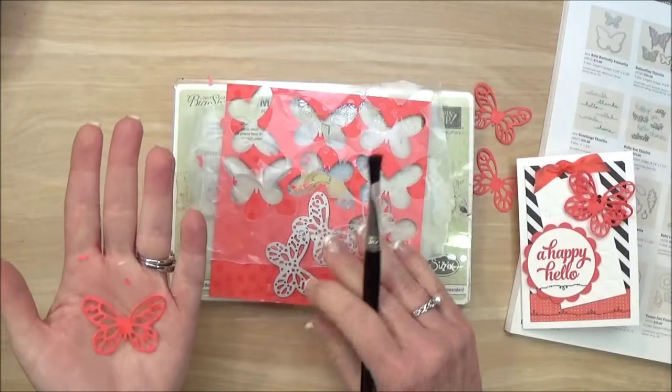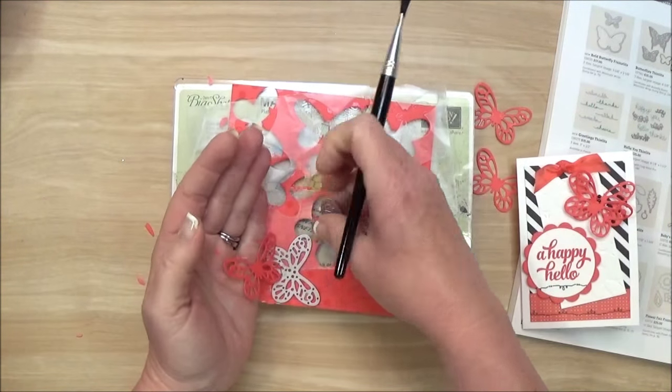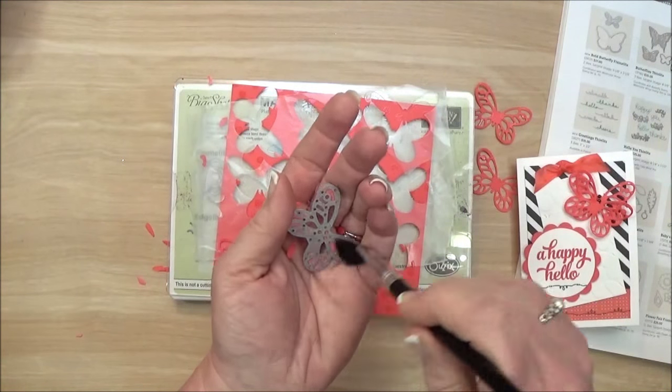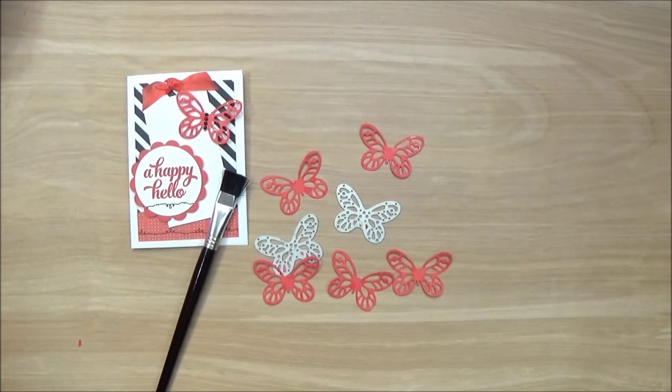This die did not actually require the dryer sheet, so I just wanted to show you that. I hope you enjoyed that quick tip — I just thought that made it so easy to die-cut these sweet little butterflies.